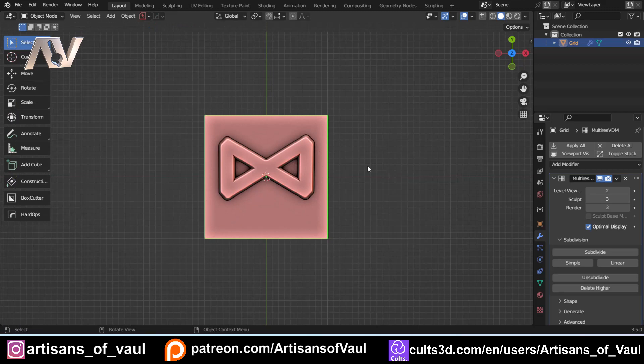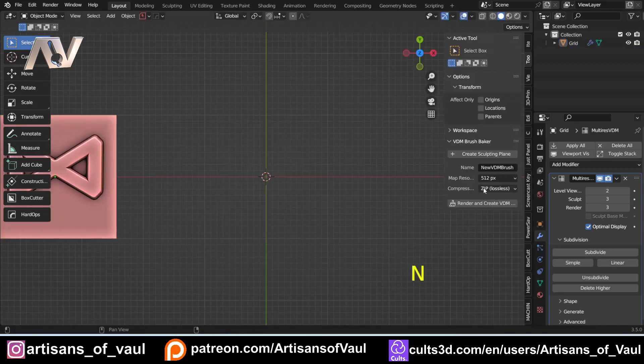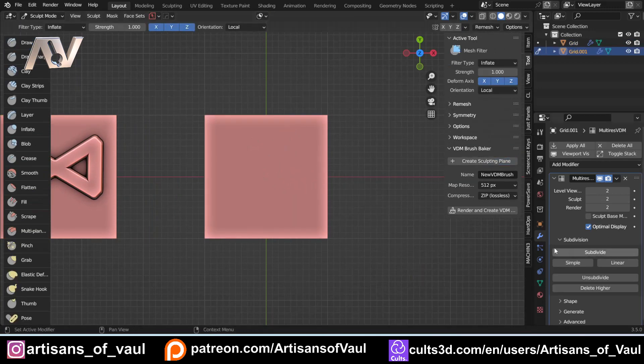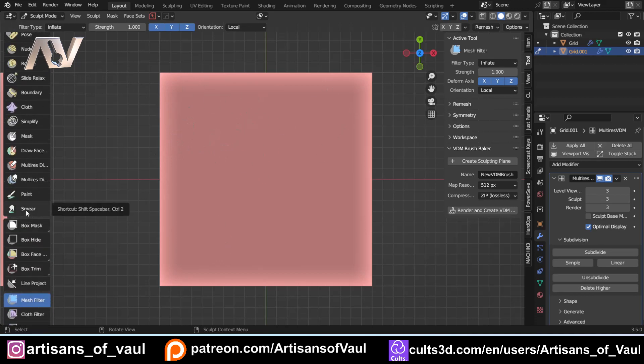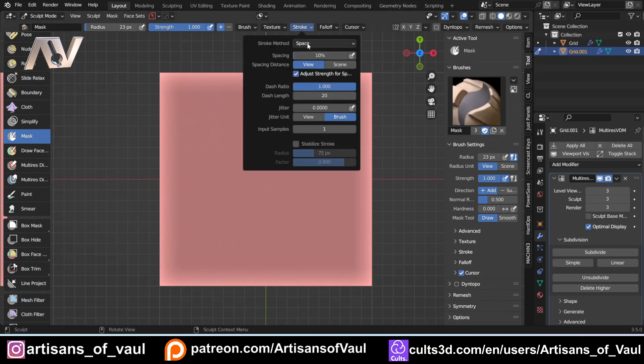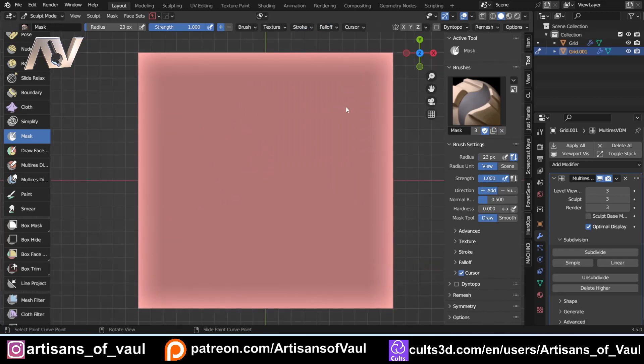I'm pretty happy with that as a rune. I'm going to go into Object Mode, G and X it to the side, and bring in another sculpting plane by pressing N. We're going to do exactly the same thing again — up that to three levels of multi-resolution. Now we're going to have a look at a more Elfie-type rune. You could just draw this out as you choose, but I still prefer to use the Mask Brush and the Curve Brush. A, then A again to make sure everything's blue, delete the curve, and let's start again with Control+Right-Click.